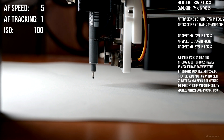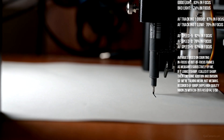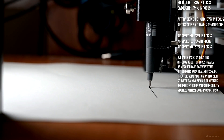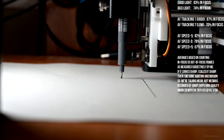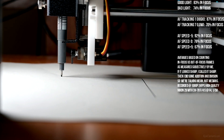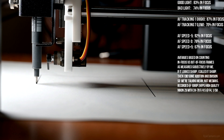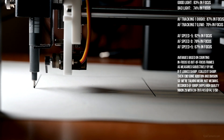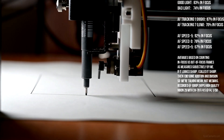AF speed plus 5, AF tracking sensitivity 1, or high. The box on the rear display is a lot jumpier this time around, but it seems to be keeping something more or less on the proper subject.